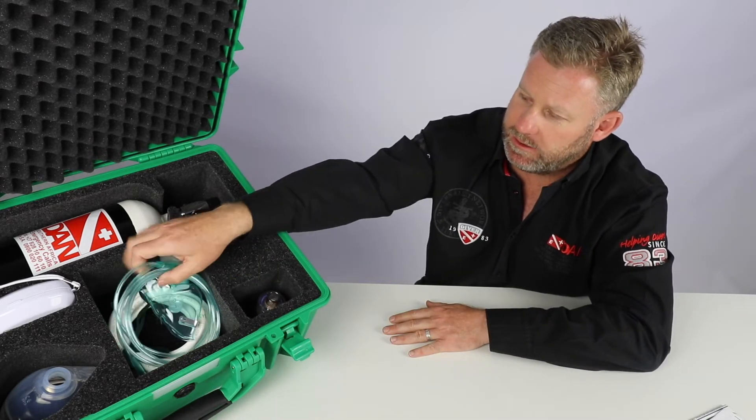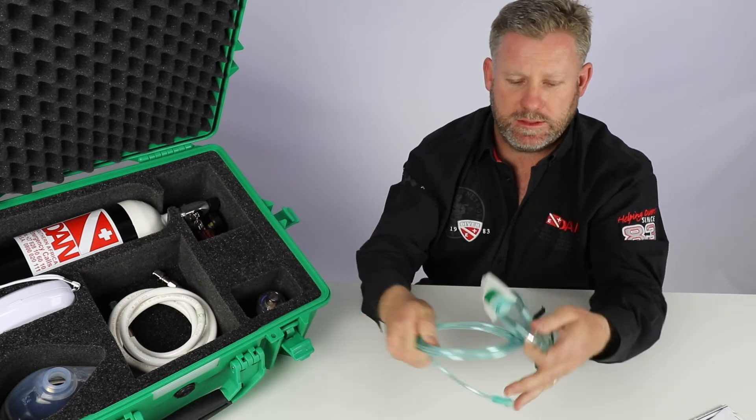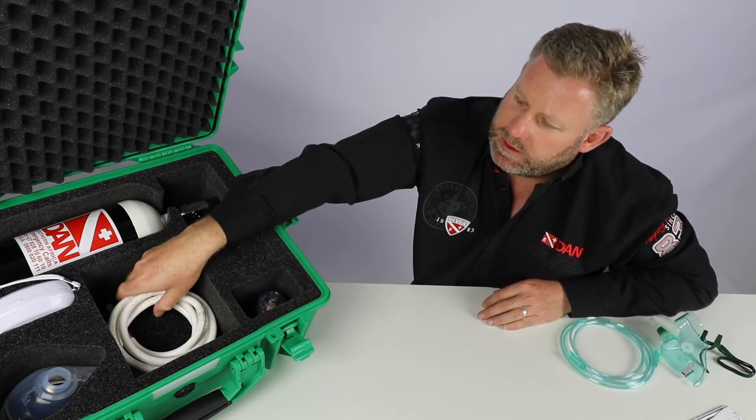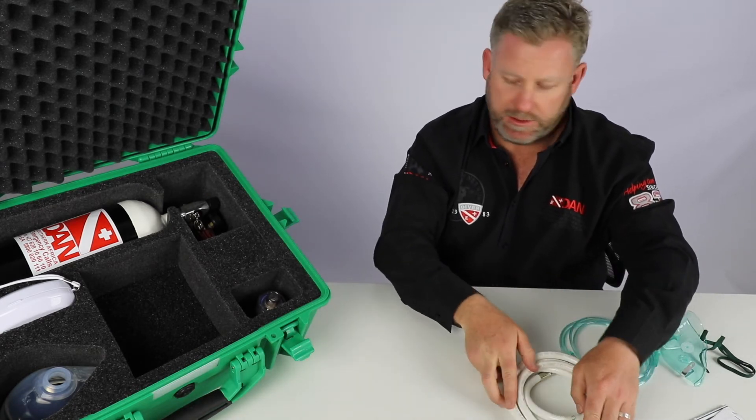On the inside here, the first thing we pull out is the non-rebreather mask with the hose that comes with that. You can see over here is the standard hose which you will connect to your pin index and connect everything to.